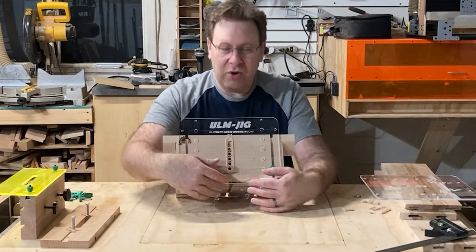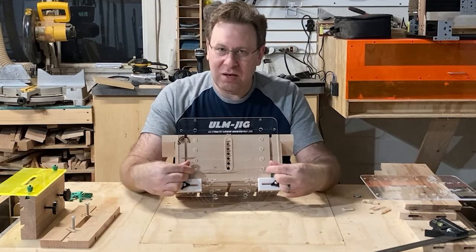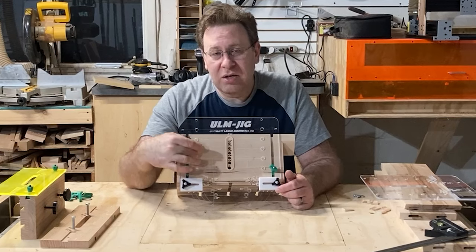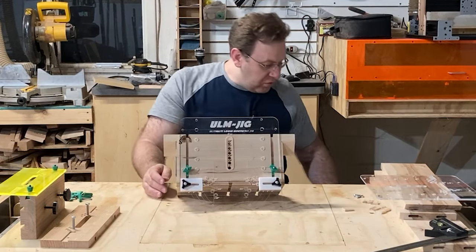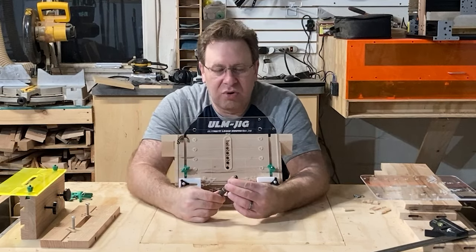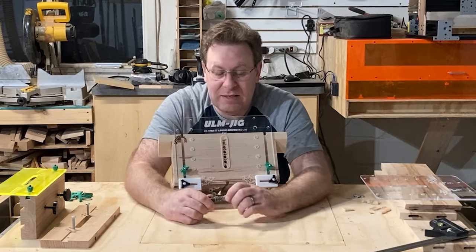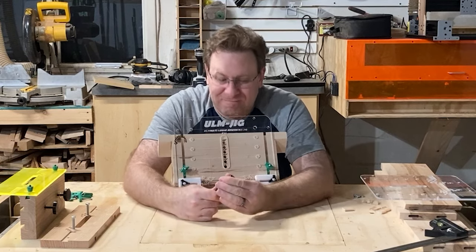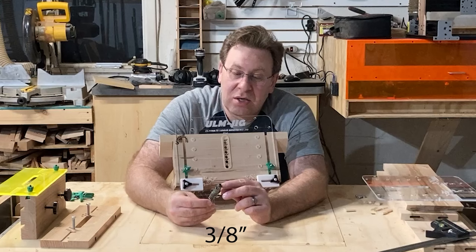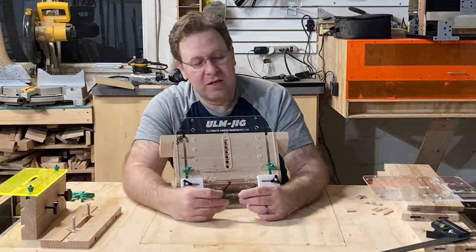This jig has the same slot system for creating mortises, plus 3D printed blocks that slide in and out — and these are far enough away that I can tighten them without using a wrench. I also added holes to create shelf pins. What I use for creating those shelf pins is a shelf pin drill bit. It's a three-quarter-inch diameter piece that fits into these slots and then you drill down, creating your shelf pins.